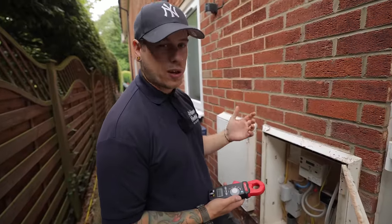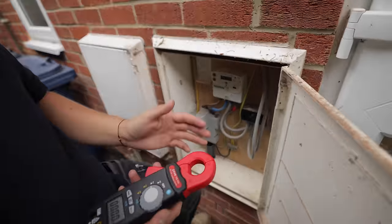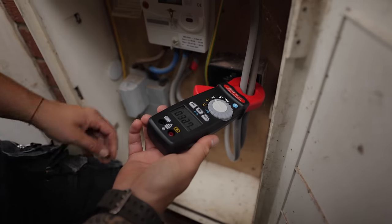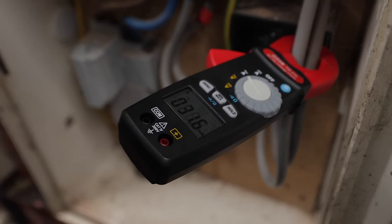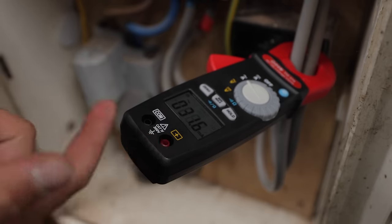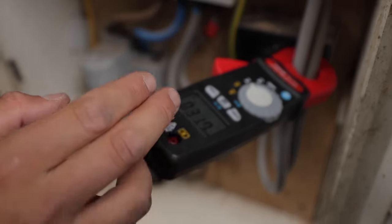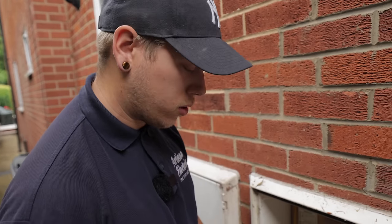Before we start anything, we're going to go around the line and neutral to the board and see what the general leakage is. So you can see we've got 31.6 milliamps, and that's AC leakage. So if that was on one RCD, that would have tripped, but that's split across two. If I get Luke to turn off one of the RCDs, we'll see what's on each one and we can sort of narrow down.